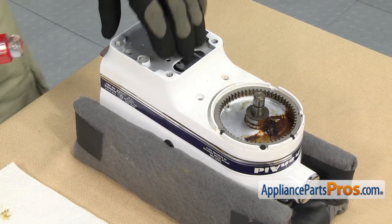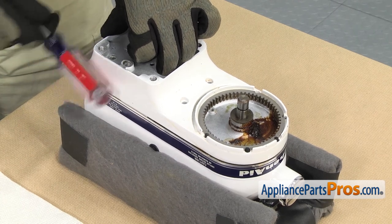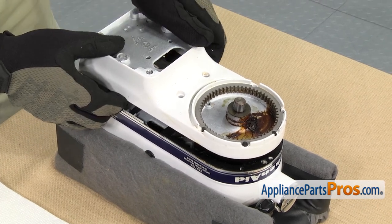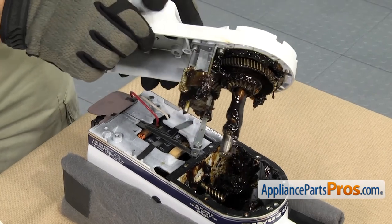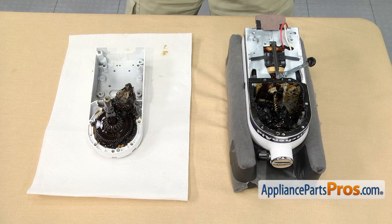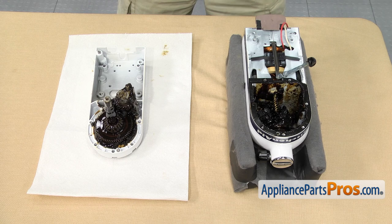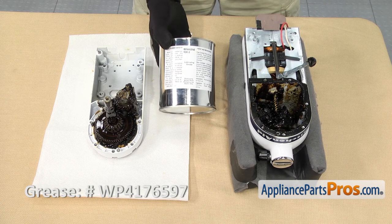So once you're ready, we're going to separate the halves. We're just going to lift up on the lower half here and tap on it to break it free. Once you have it free, we're just going to carefully lift the whole assembly up and set it on the towels. Now that we have the mixer split in half, we have access to the insides. If you're just in here changing a part, you still want to inspect everything and look at the grease. If it smells burnt or you see metal shavings mixed in with it, you may have to clean everything up and figure out where the metal shavings came from. Once you're ready to put it back together, you're going to need to use six ounces of grease to lube everything up.